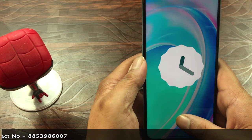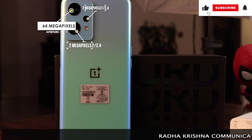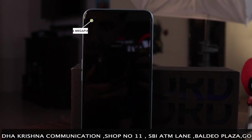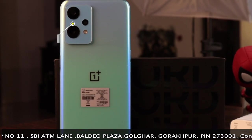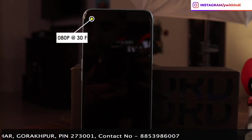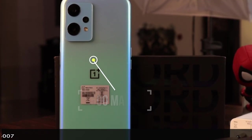The rear camera is a 64MP wide main sensor (f/1.7, 26mm), with a 2MP macro and a 2MP depth sensor. The front camera is 16MP with an f/2.0 aperture. Rear video capture is 1080p at 30fps and front camera is also 1080p at 30fps. The battery is 4500mAh with 33W fast charging included in the box.